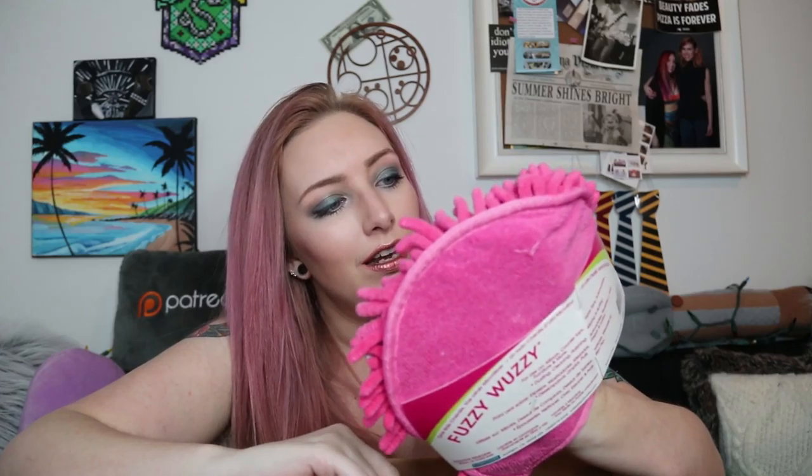I got another cleaning item — this is something I desperately need. If you remember from my last video, I bought the five-pack of dusting cloths for a dollar. Those worked really great, but I wanted something a little more durable, something I can wash and keep. So I found this thing called Fuzzy Wuzzy — I think this was like $3. It's a microfiber mitt so I can go through my house and it will collect all the dust, and then I can simply clean it when I'm done.